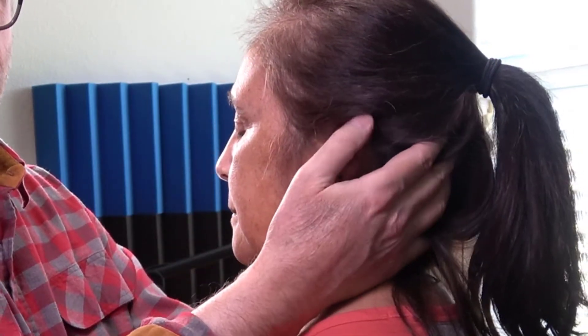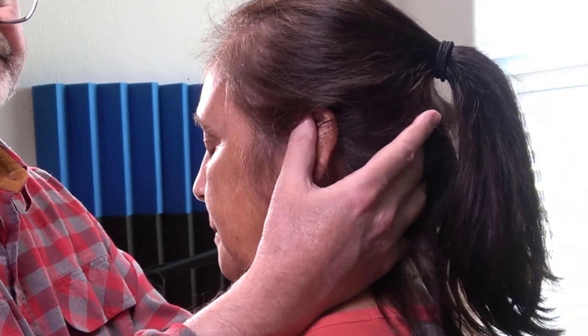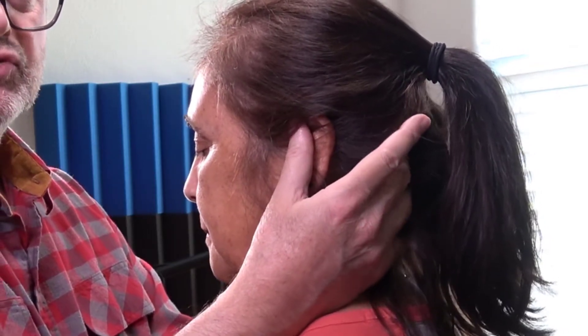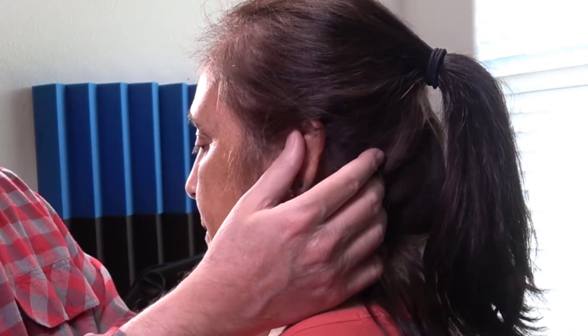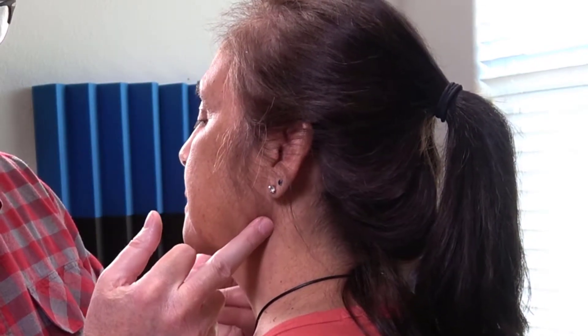Then you're going to go to suboccipital nodes — just swirling around the nuchal lines, superior and inferior nuchal lines. There's no need to walk your fingers there because there's not much subcutaneous tissue there.